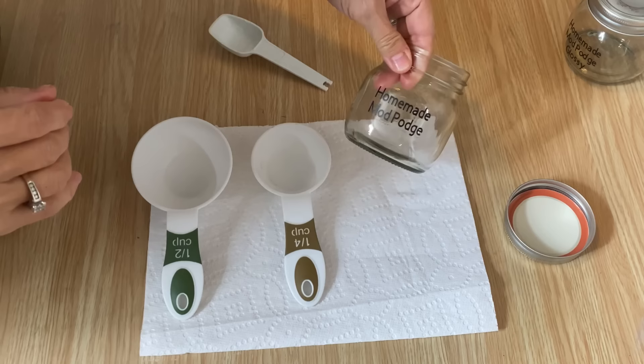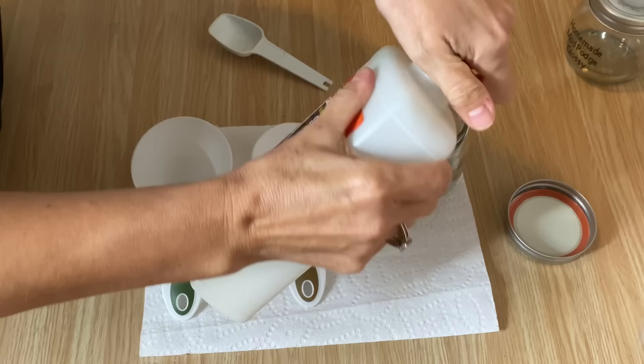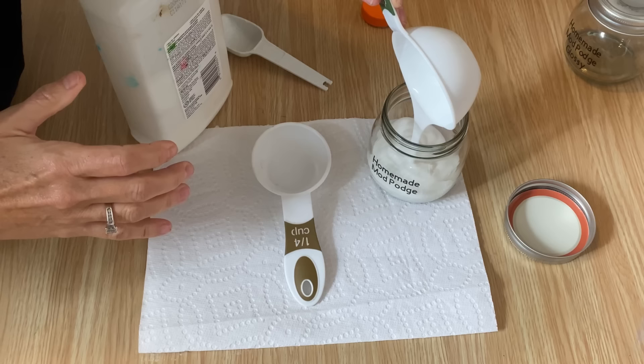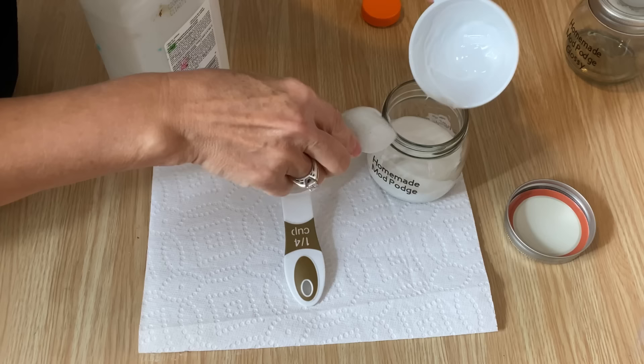The first one we're going to make is just the regular homemade Mod Podge with Elmer's school glue — any type of school glue will work. You can pick it up at the dollar store, or the no-name brand works good too. I like to do two to one — two parts glue to one part water. I'm going to pour that in there and use my little spoon to scrape it out. Then we're going to put in a quarter cup of water.